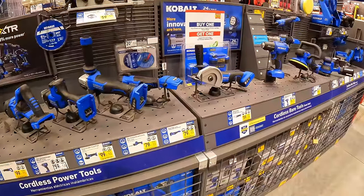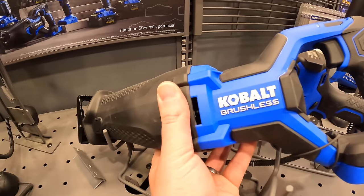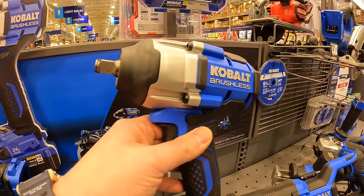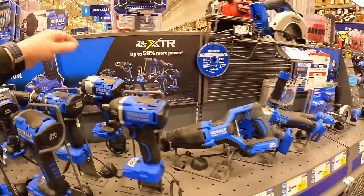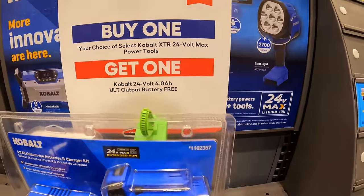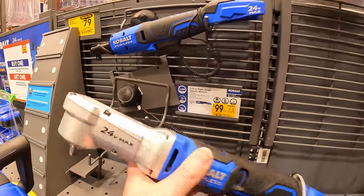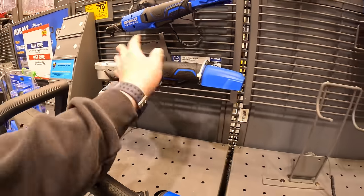They have a lot of tools on display here, which I like. The new impact wrench was on sale for $149 a few months ago — so more sales are coming. The 3/8-inch right-angled impact wrench is $99.